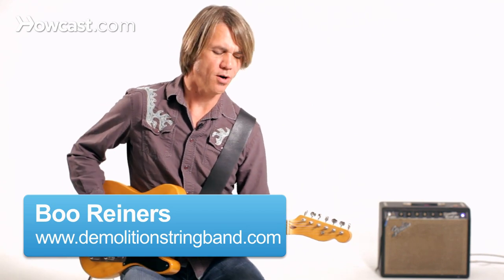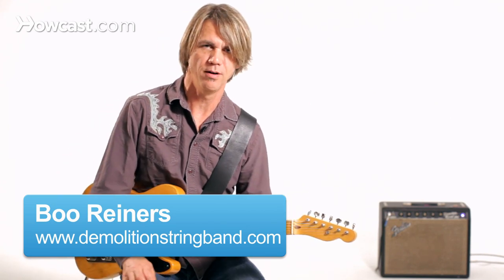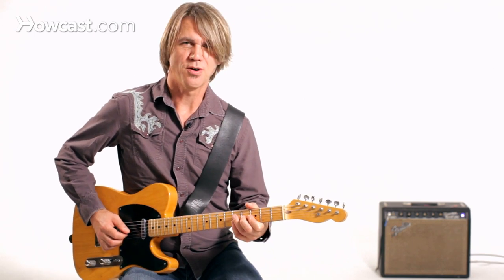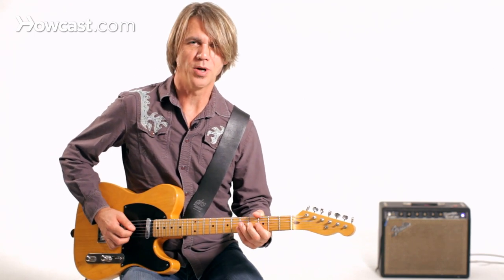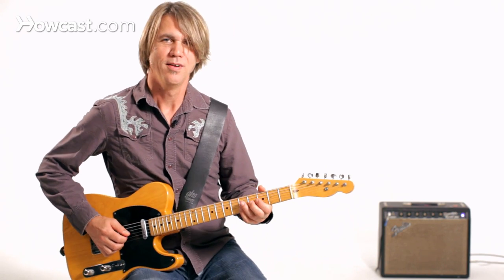Let's talk about doing some bends on the guitar to mimic the sound of the pedal steel guitar. The pedal steel guitar has a lot of machinery going on underneath it — pedals and levers, cables, rods. It's kind of easier to do it on a pedal steel guitar, but with the regular guitar we're going to have to do it manually. Of course, we don't have to lug around quite so much stuff.